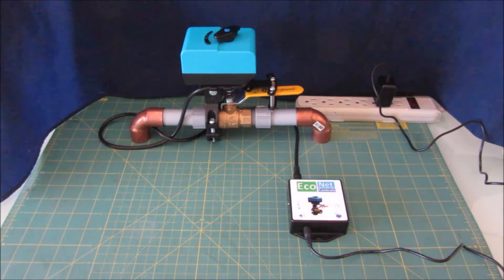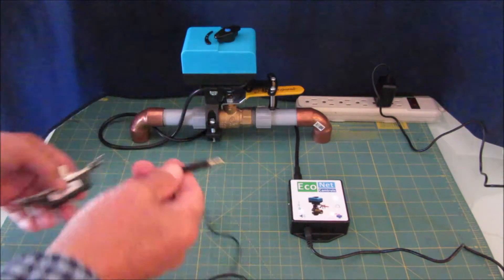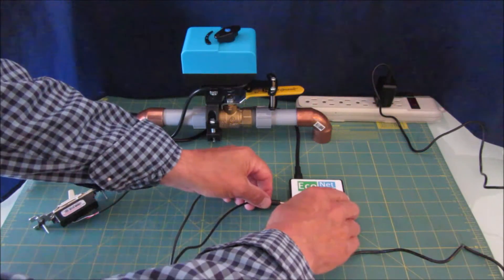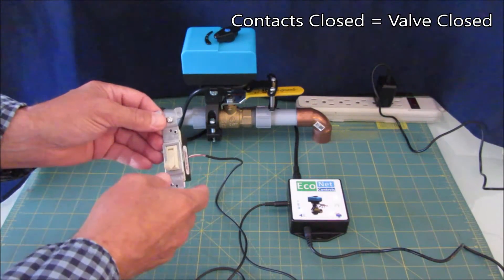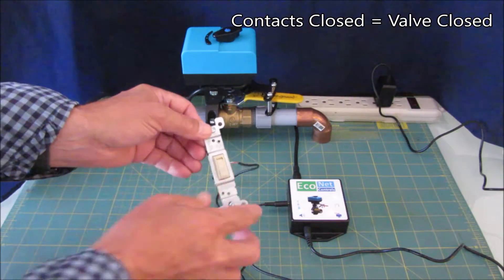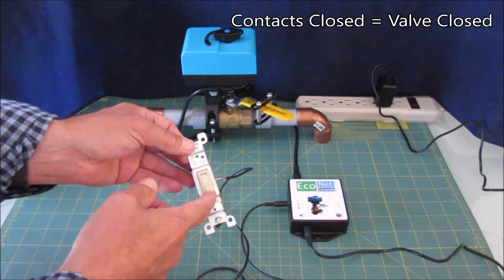I'll give you a quick demonstration. I've wired this switch and it has a simple 2.5mm audio connector that plugs into the side of the unit, and then you can use this switch to open and close the valve. I'm just going to let it go all the way so you can see how much time it takes.